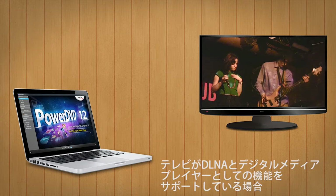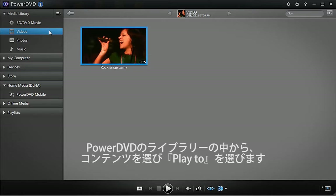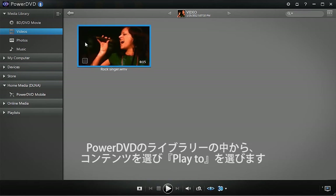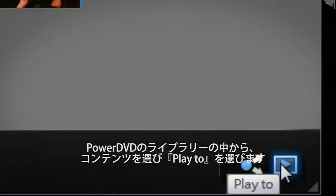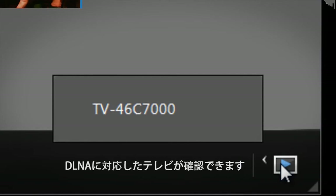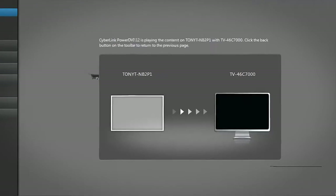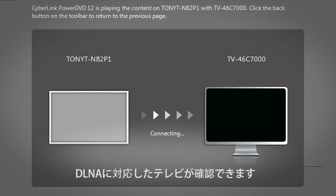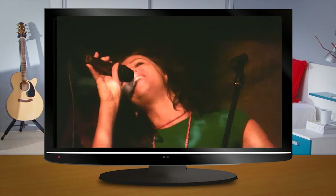If your DLNA TV supports the DLNA digital media receiver feature, you can use PowerDVD to play media content to your DLNA TV. When browsing media in PowerDVD's media library, right-click and select Play To. You will then see your DLNA TV's name. You can now push your video or photo from your PC to your DLNA TV without having to copy your files to multiple places.